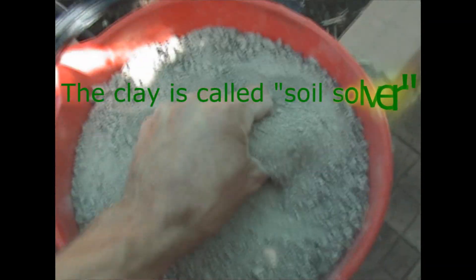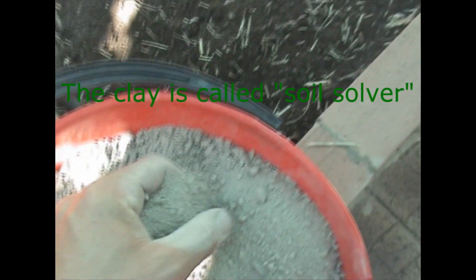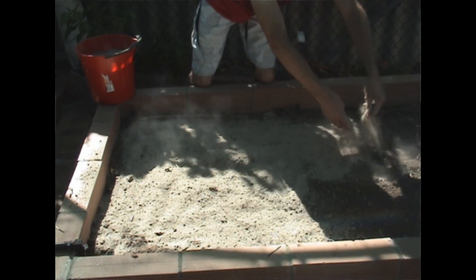The first thing I add is clay. I've looked at the soil and worked out it needs about a bucket. I'll just evenly spread that nicely across the top of the bed.